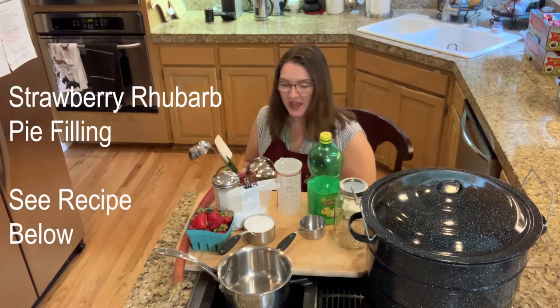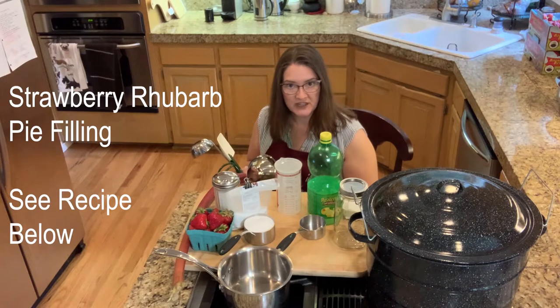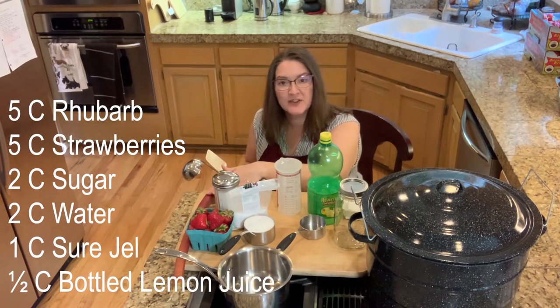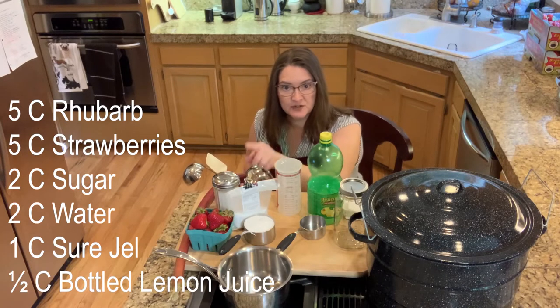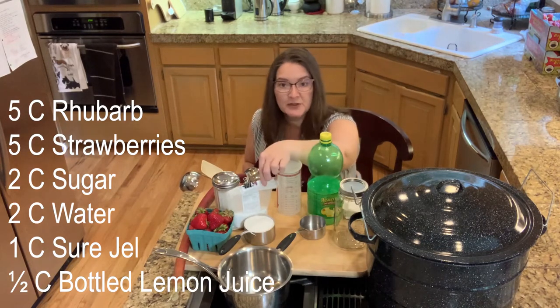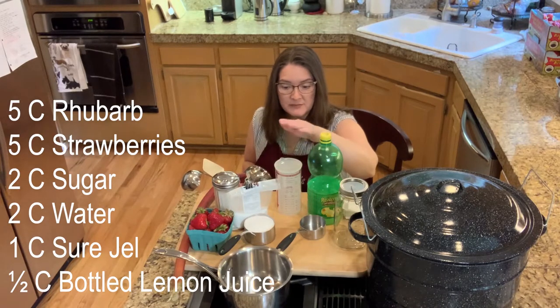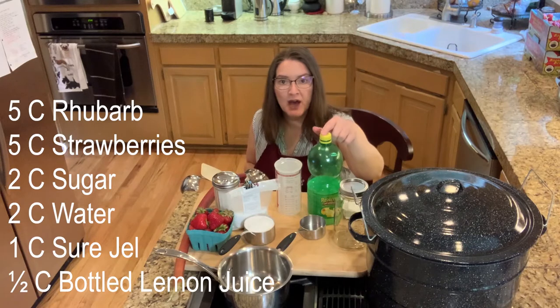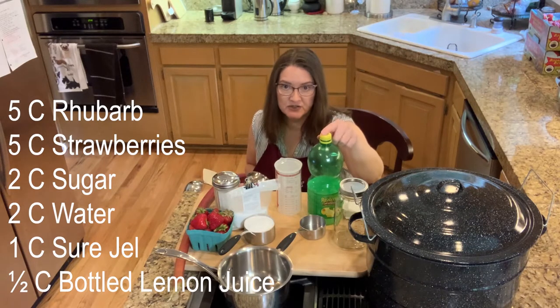Welcome to Stacey King Camp. We are making strawberry rhubarb pie filling today. The ingredients you're going to need are five cups of rhubarb, five cups of strawberries, two cups of sugar, a cup of clear gel, two cups of water, and a half a cup of bottled lemon juice.